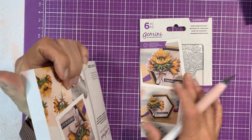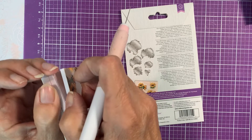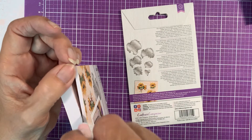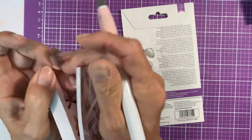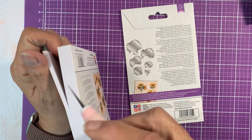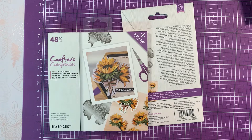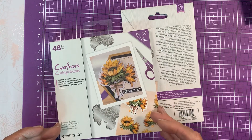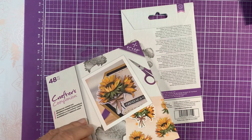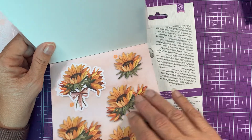So let me open this. Each of these — let me see how many this one has — this one has six. So each of the different sets either have somewhere between five and six flower pieces and dies to cut them. The pads come with 48 sheets so you can make 48 flowers. I've made quite a few and believe me, I haven't made 48 of anything.